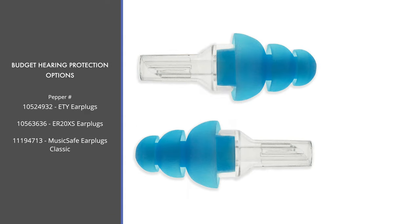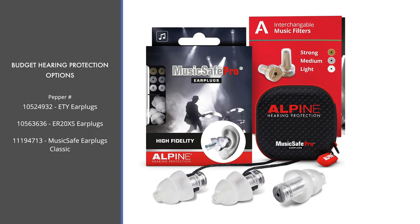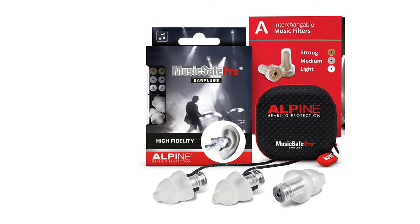These ETY earplugs come in two different sizes — standard and large — and the standard fits about 85% of people. They also come in two colors: blue and clear. The ER20XS are also universal fit and have changeable ear tips instead of requiring completely different earplugs. The MusicSafe Classic earplugs are another good budget option, offering two different interchangeable sets of music filters. They also come with a nice carrying case.